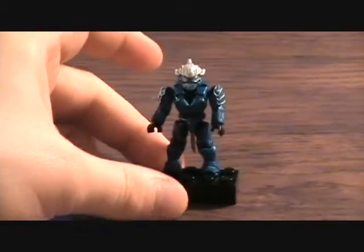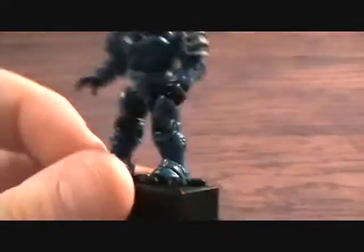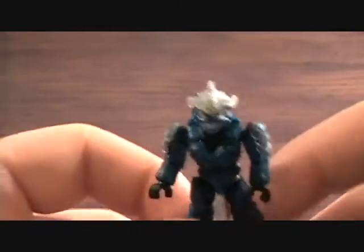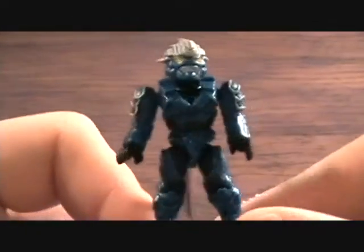They were two dollars and fifty cents, which — I think the Lego minifigure packs are only like two dollars — so it's a little more. But I'm just a big fan of Halo so I'll do it. I really like the Mega Bloks minifigures better anyway. There's something to be said about the classic Lego minifigures — they're just classic, they remind me of being a kid playing with Legos, so I definitely love those.